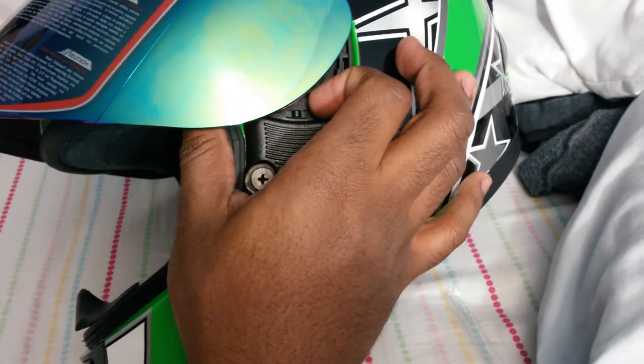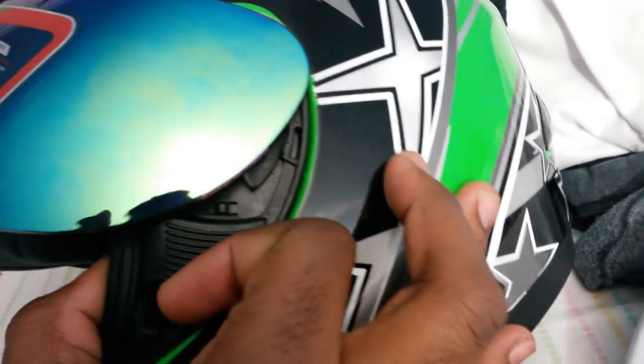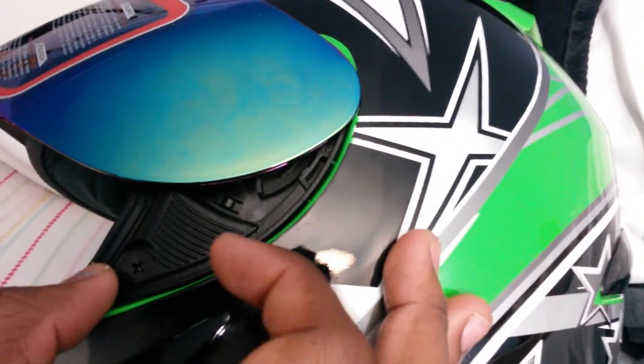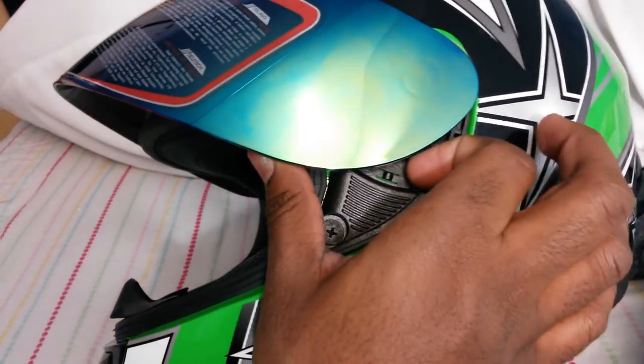The other side is kind of a pain. So like I said, pull where the arrow is pointing — you can barely see it from this angle. It's pointing this way. Pull this way, pull up with your thumb or whatever finger you're using.